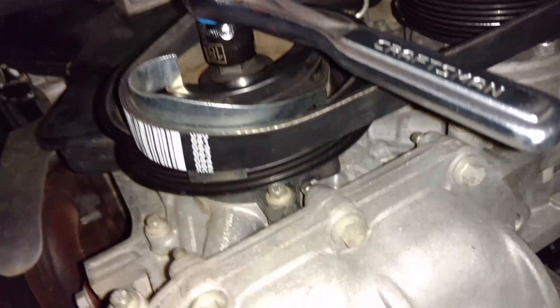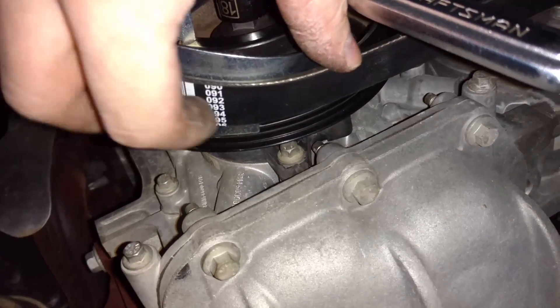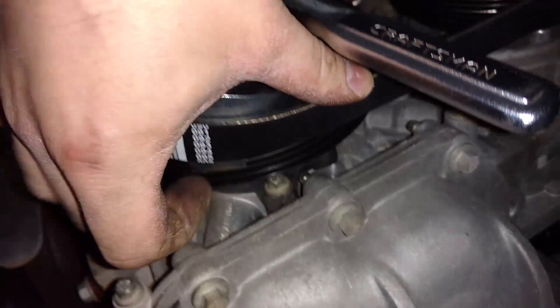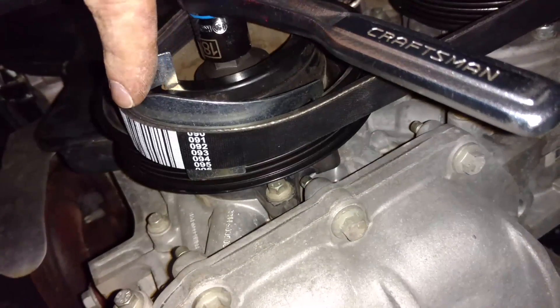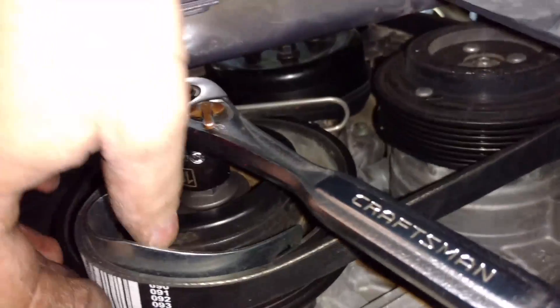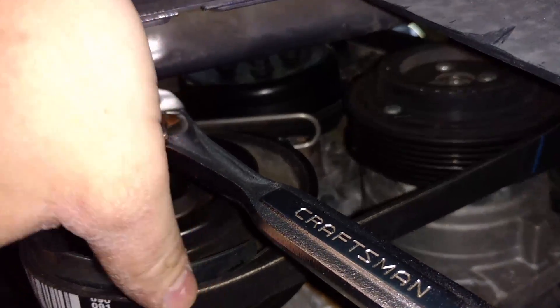Putting the belt on — as you start pulling it around, you want to push the belt halfway onto the pulley so the pulley takes some of the force rather than putting it all on this tool trying to push it around. I tried doing it the other way first and it just popped the tool off the pulley. So we'll see how this goes.